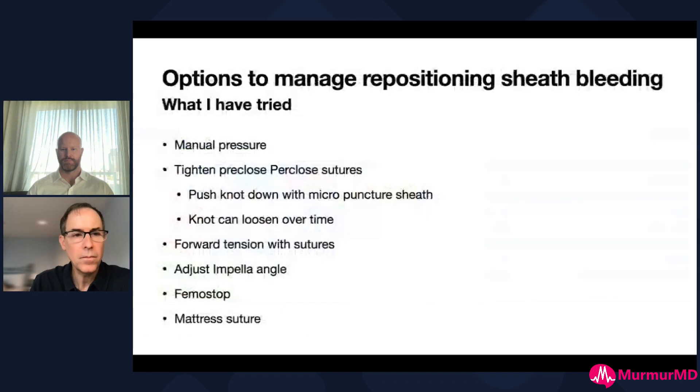The way we've been taught to manage this from our friends at Abiomed is to make sure the repositioning sheath is all the way in, suture the sheath proximal to the little blue tabs, and use gauze to prop up the sheath to maintain that 35 to 45 degree angle used for original access. Oftentimes that will help, but oozing continues to be a major issue. Manual pressure very rarely works - if it works for a while, you usually get called back an hour later because it's bleeding again. I've had a little success with tightening the pre-close sutures by pushing the knot down, but oftentimes the knot isn't getting all the way down to the arteriotomy.